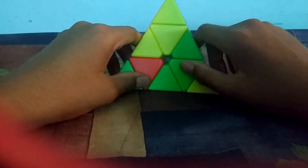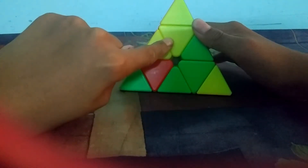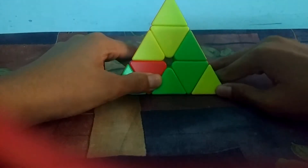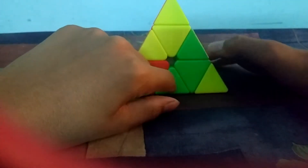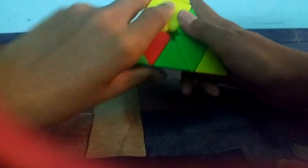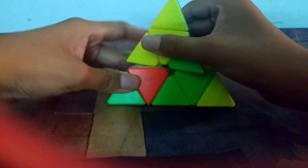Let me give you a quick overview about the pieces in pyraminx. These three are known as the center pieces, these three are known as the corner pieces, and these three pieces are known as the edge pieces. Pyraminx moves like this, and like this.